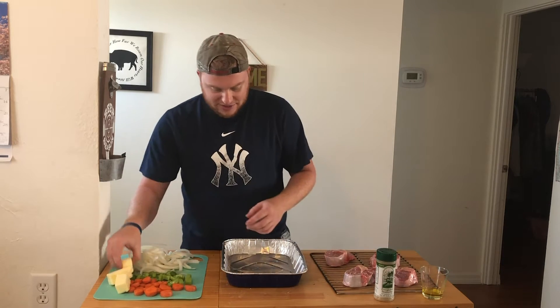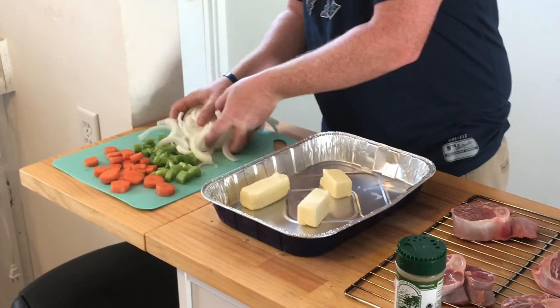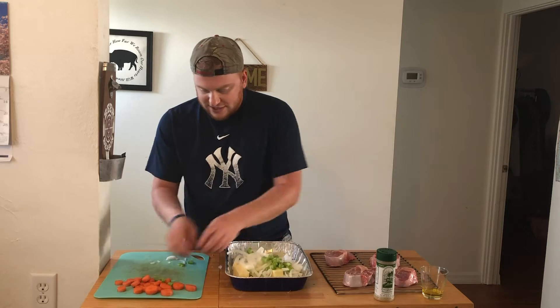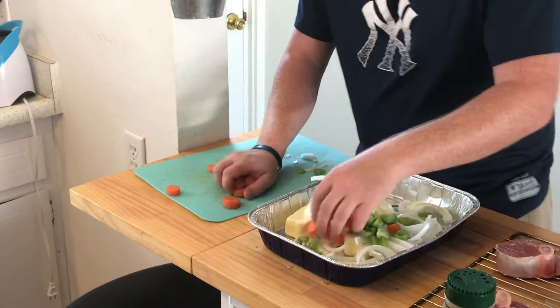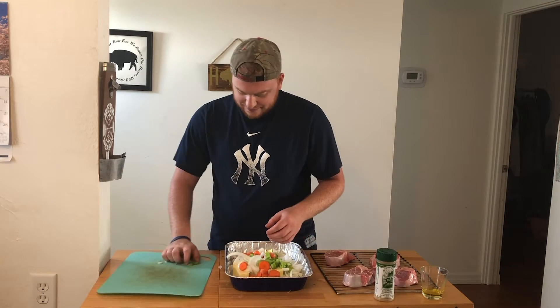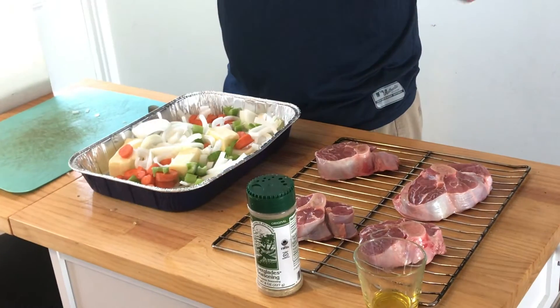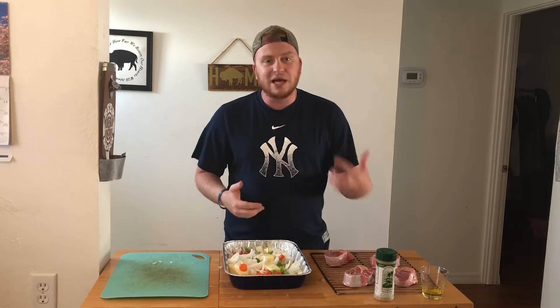To my right I got about a stick and a half of butter — throw that right in a foil pan — one chopped onion, celery, and one whole carrot, also chopped. We're going to pop both of these in the smoker at the same time. There are a couple more steps involved, but for now we can go pop these on the smoker.